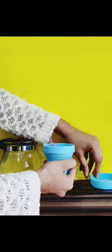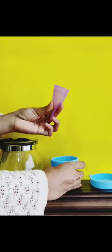Shake the sterilization cup for 30 to 40 seconds. Open the sterilization cup, take out the menstrual cup, wipe it dry, and now you're good to go.